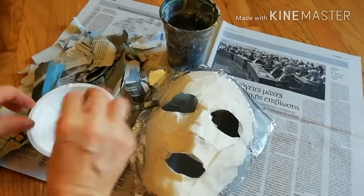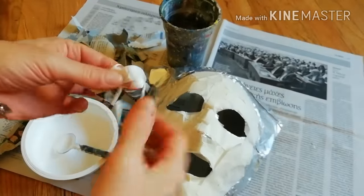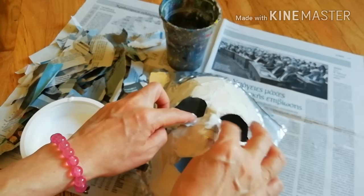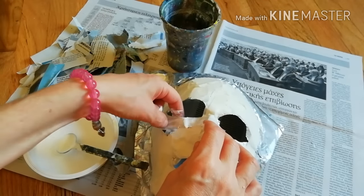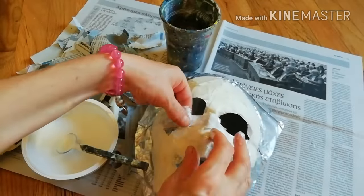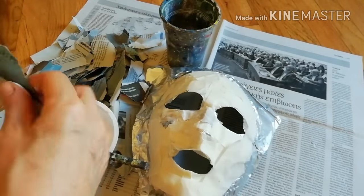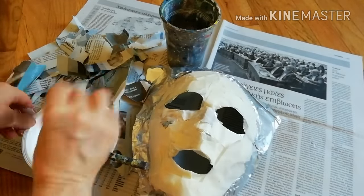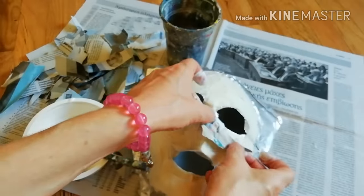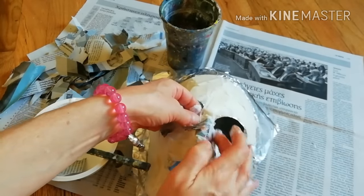Apply pieces of newspaper dipped in wood glue mixed with a little water. Be careful not to press too hard, because the aluminum foil barely retains the shape of the face. Work until you cover everything, then let it dry.